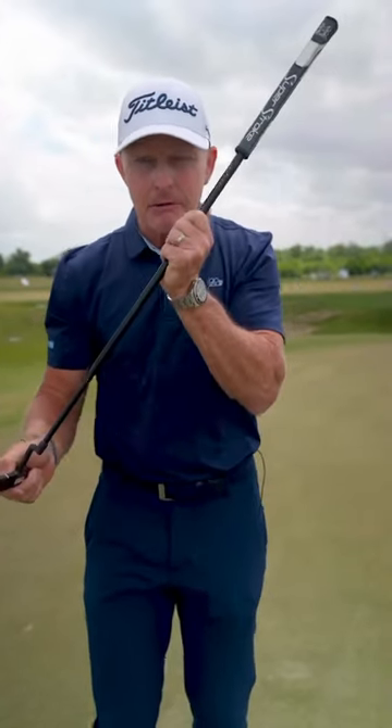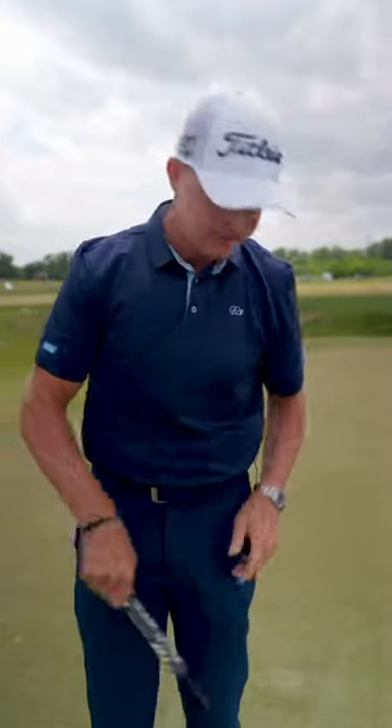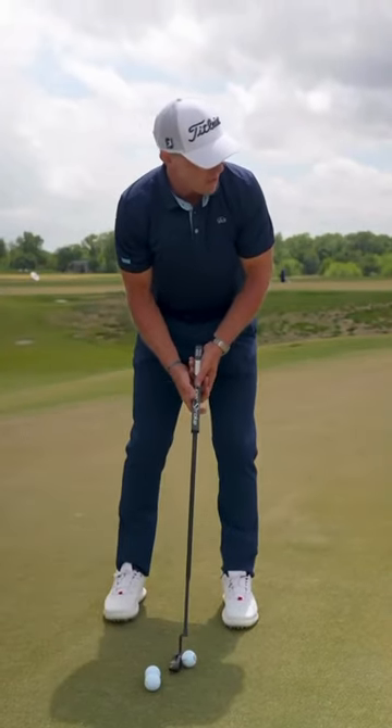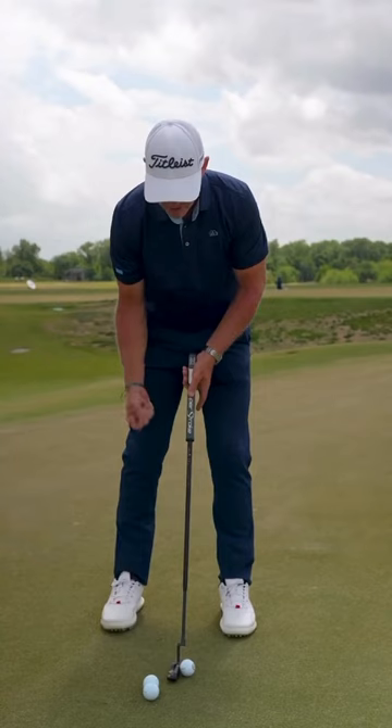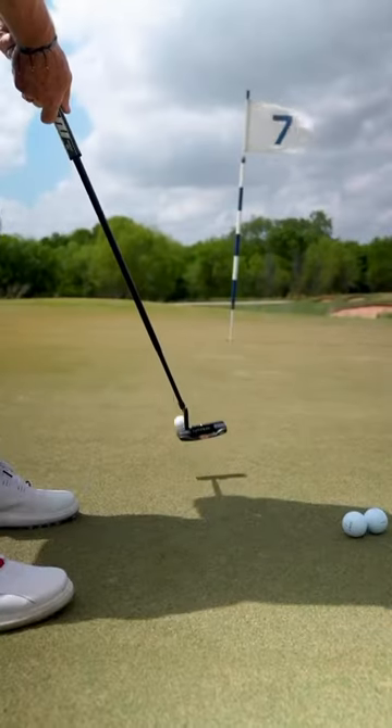The best putters in the world accelerate the coin backwards and carry it forwards. Let me show you in live fire. I've got about a 12-foot putt — I'm going to accelerate the putter backwards to move the coin to the face, and then carry it forward.